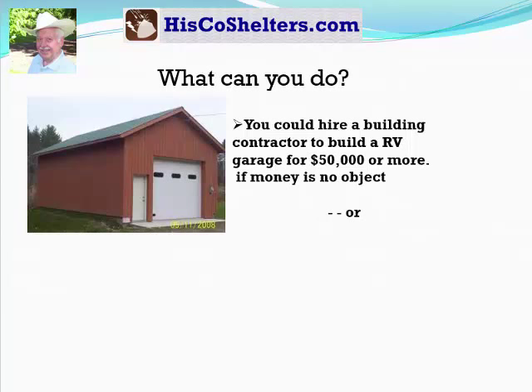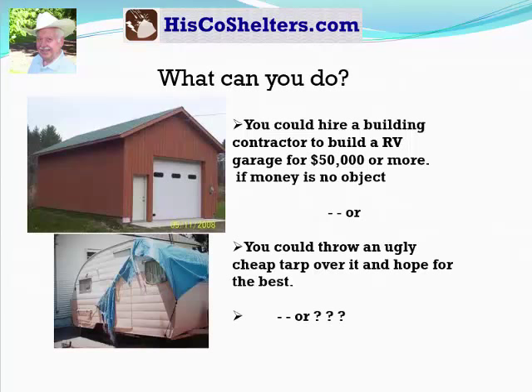Well, you could hire a building contractor to build an RV garage for fifty thousand dollars or more, if money is no object. Or, you could throw an ugly cheap tarp over it and hope for the best.